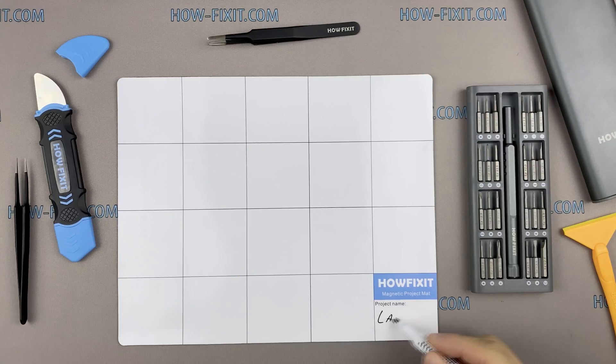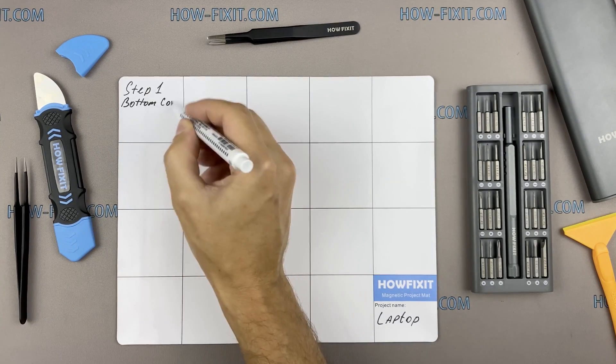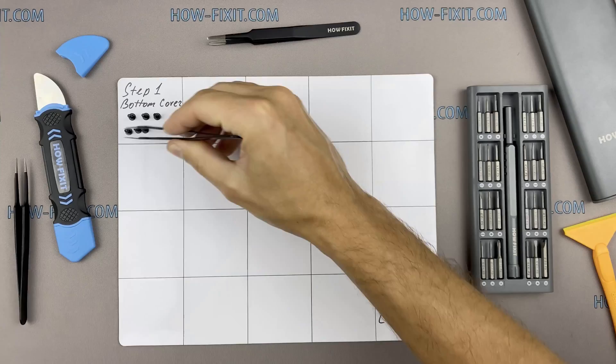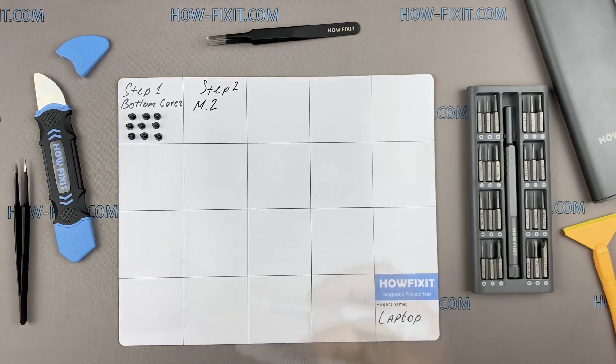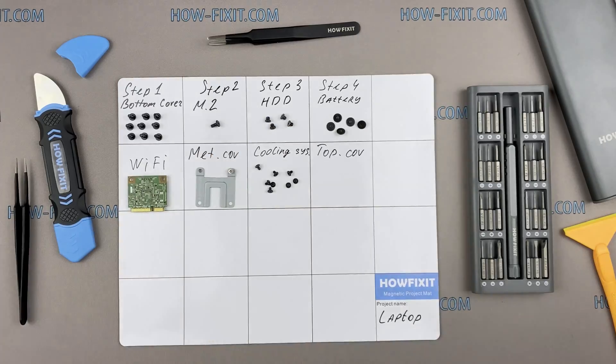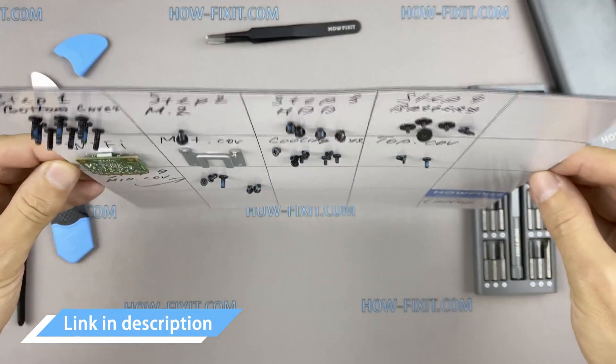I also recommend using a magnetic mat during the repair process and laying out each screw step by step during disassembly, which is especially useful for this laptop — it is very important not to confuse them during assembly. In the description there is a link where you can buy all the necessary tools.